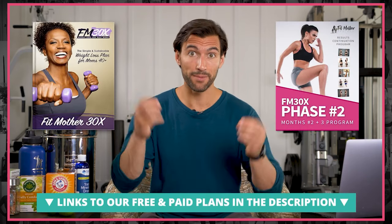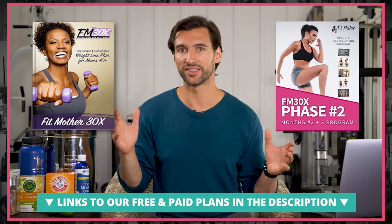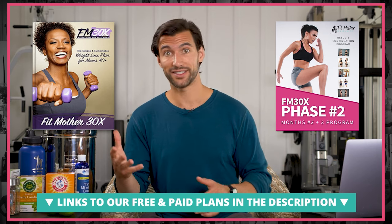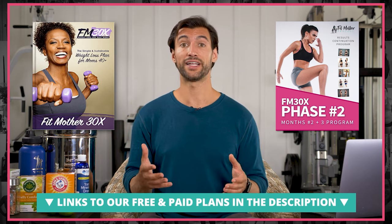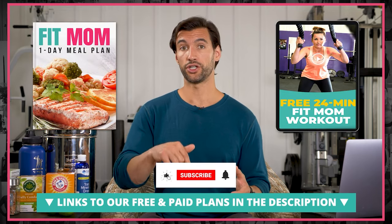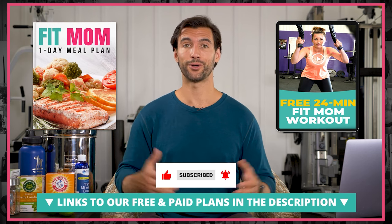Hydration is so important. If you like this level of health education and you're not a member of our programs, I can't even tell you how amazing it's going to be when you do join. It opens up a whole world of amazing stuff in a simple plan you can follow to benefit yourself and your family. We have plans for Fit Dads and Fit Moms. You can check those out in the links below, along with free meal plans and free workouts. Thank you, my friend — go forth and drink more supercharged water. This is Dr. Anthony Balduzzi signing off.